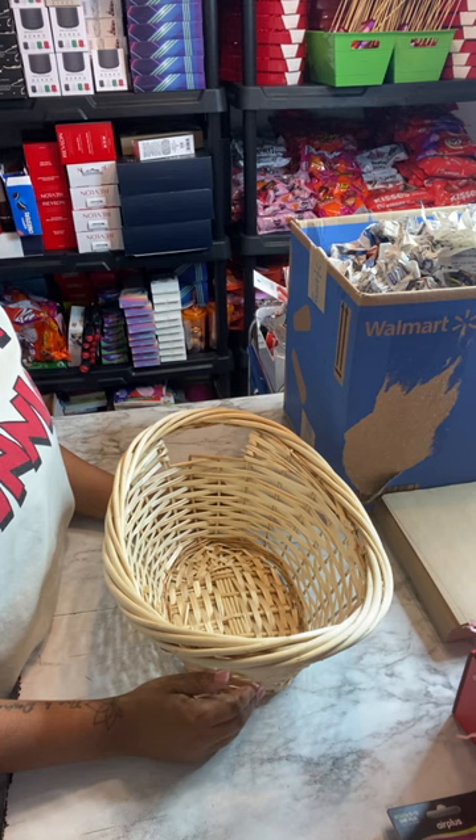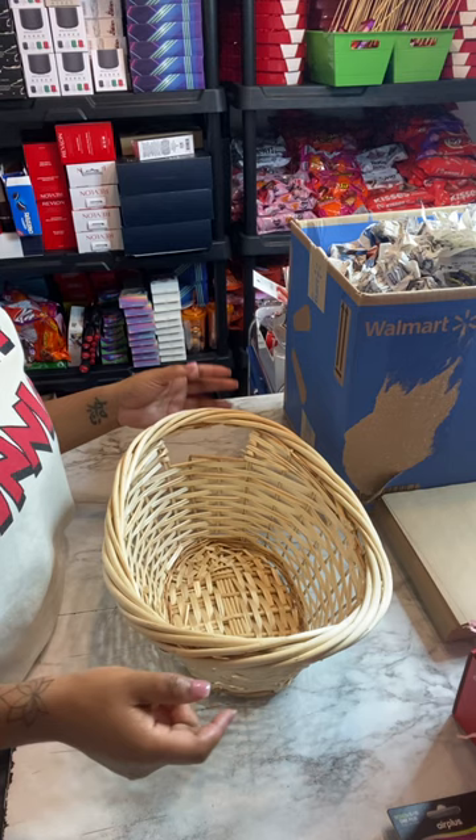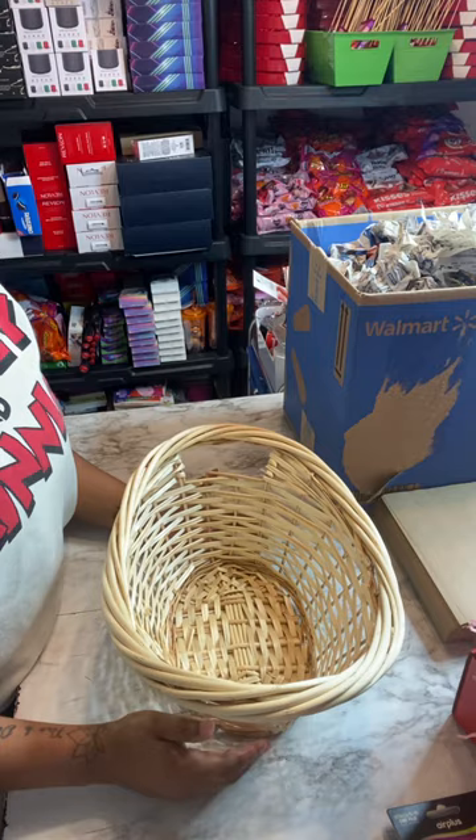Hello everyone and welcome back to my channel. Today we're going to be talking about how to build a sturdy base for your basket, so that when you're presenting your items, stuff isn't sinking down and people are able to see everything. This will give you a good foundation to make a beautifully stacked basket.